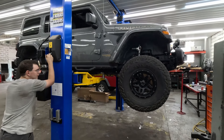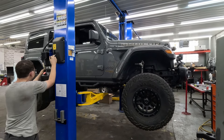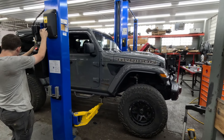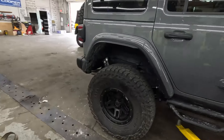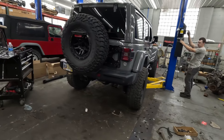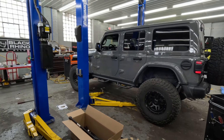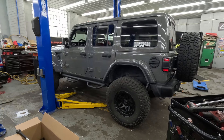All right, the moment of truth — come on down Seth, we've got to see what this thing looks like on its own weight. Oh nice — it sits pretty good. We'll get it settled in here and figure out how level it sits on each corner and adjust if necessary. But looks like it clears those 37s pretty nice. Beautiful — there it is. Now for real, it's time to get it on the alignment rack and get it squared up.